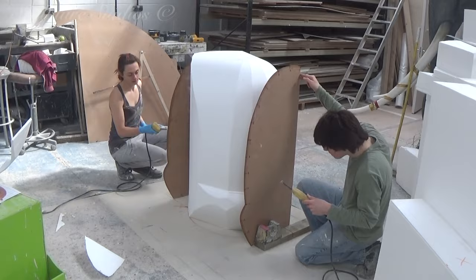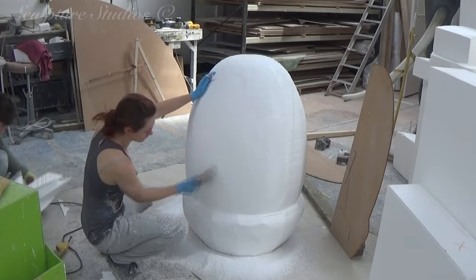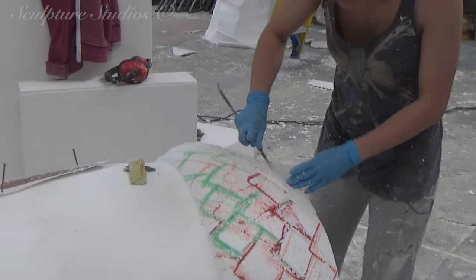Our large block of polystyrene is first hot wire cut down to size, and an outline template of the acorn is being used around the clock to create a rough form. This is being carved by hand for that organic look, using wire brushes, stonemason rifflers, and sandpapers to smoothen the shape down.